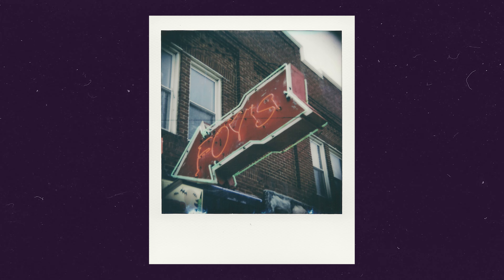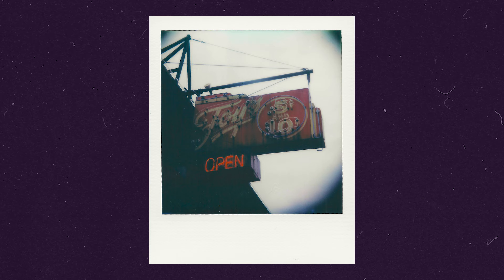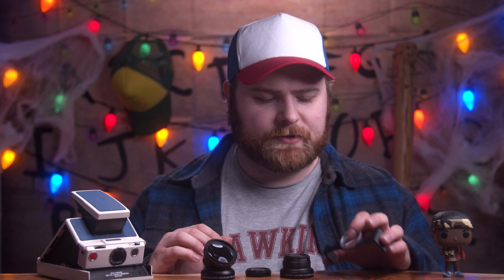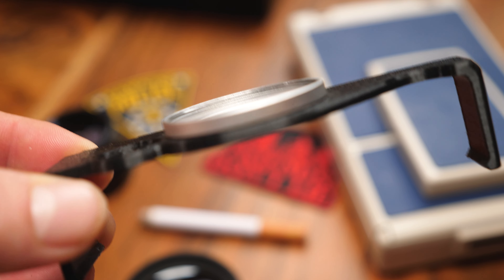I'm noticing with the telephoto lens — specifically the one I have, results could vary — that with this mount system and a telephoto lens I'm getting a vignette around the corners of my images. I kind of like it; it adds a unique look, but it's personal preference and I don't necessarily want it in every single photo. There are hundreds of different brands of this lens you can buy, so your results could vary, but in mine I'm noticing a lot of vignette in the corners.